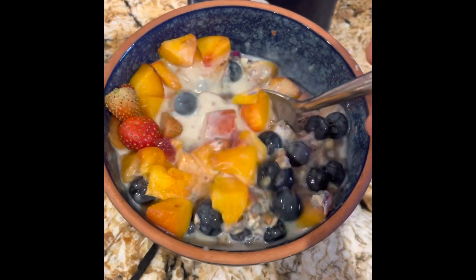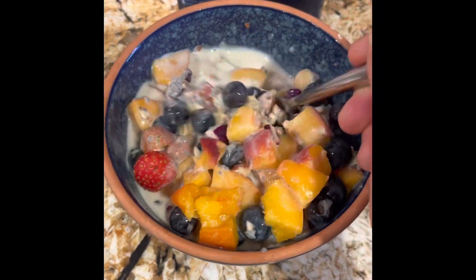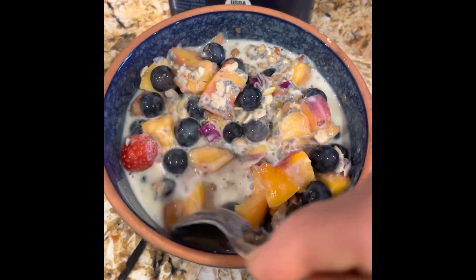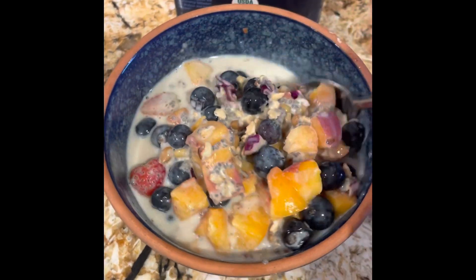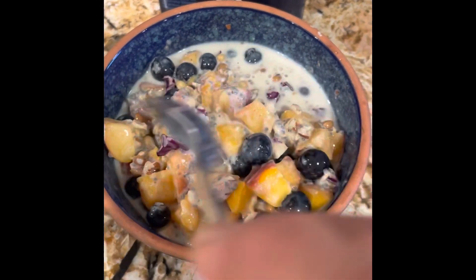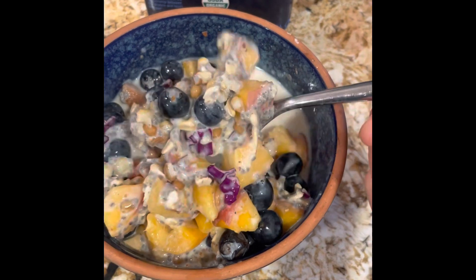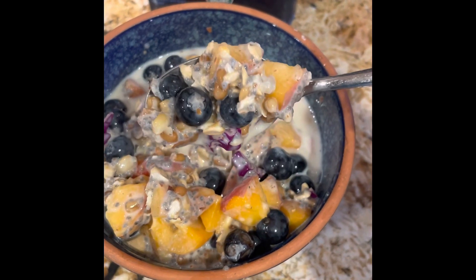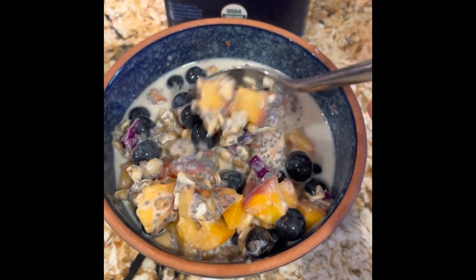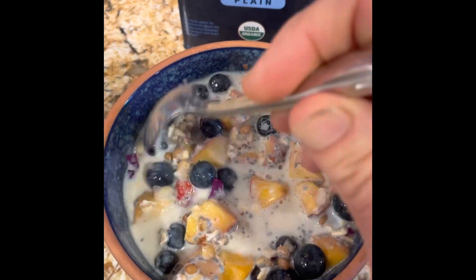Okay, so I'm going to stir it all up here, and I promise you this is so good in the morning — it's cold, it's filling. I've got two small peaches that I cut up, as well as probably about a half cup of blueberries, and I added some chopped almonds as well. You can see the different mixed grains in there.